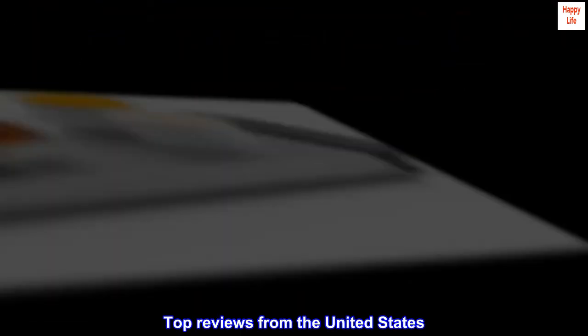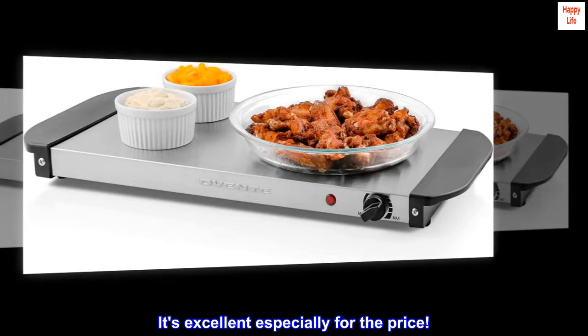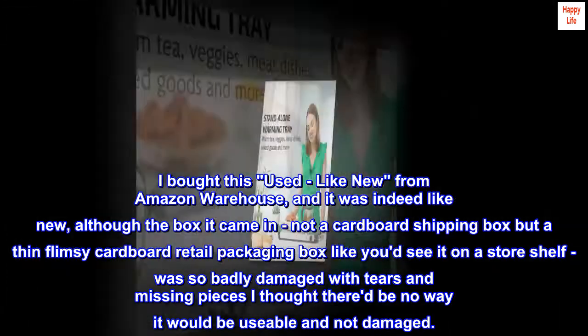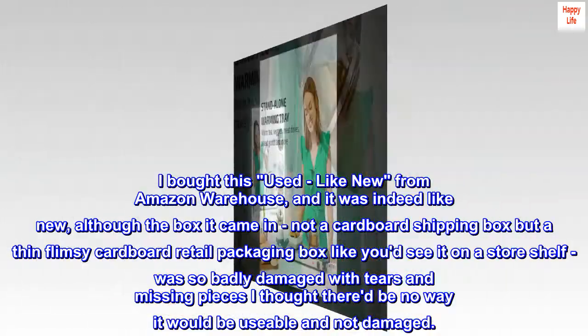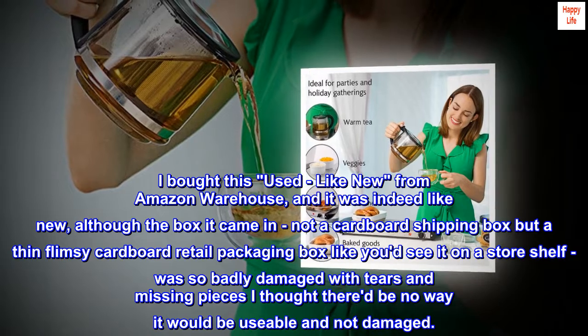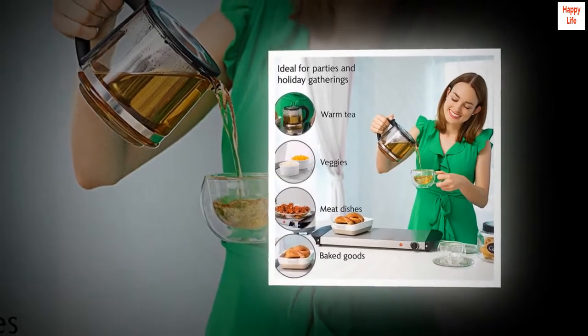Top reviews from the United States. It's excellent especially for the price. I bought this used, like new from Amazon Warehouse, and it was indeed like new, although the box it came in — not a cardboard shipping box but a thin flimsy cardboard retail packaging box like you'd see on a store shelf — was so badly damaged with tears and missing pieces I thought there'd be no way it would be usable and not damaged. But it was okay inside.